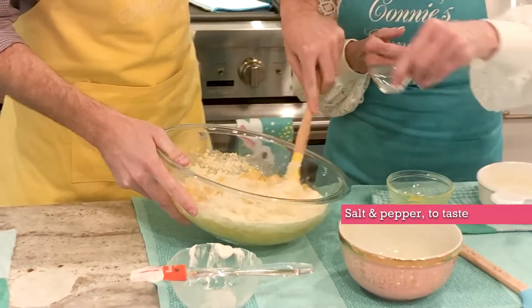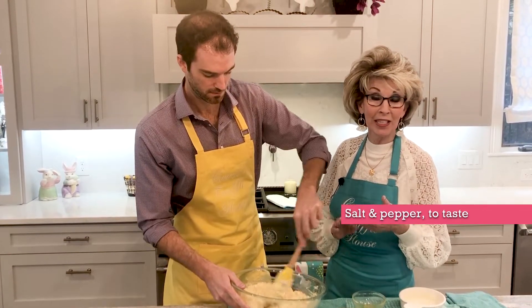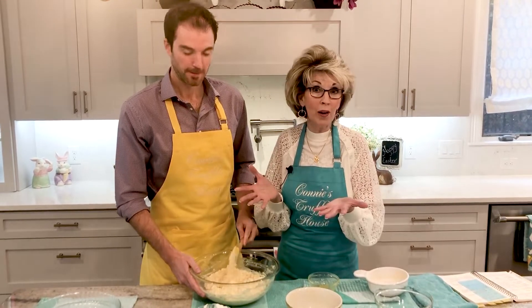I'll put in a little bit of salt and pepper — that's just to taste. We serve this at Easter, Thanksgiving, and Christmas; it's always on the table. See how easy this is? We're done — six ingredients, one bowl.